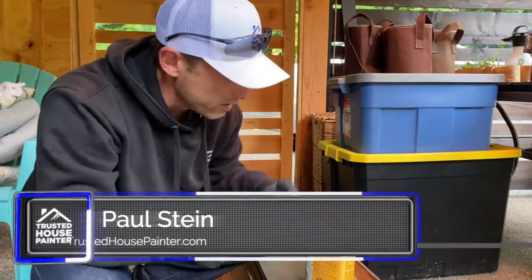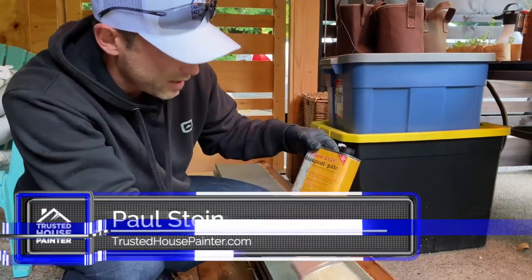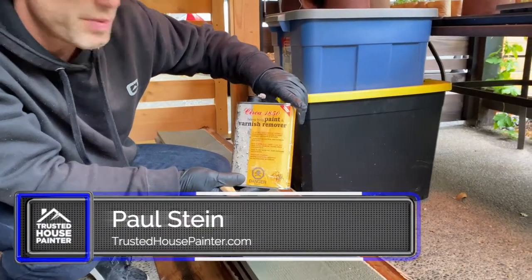Paul from Trusted House Painter here doing a little product demo for this — what they call Circa 50. It is a varnish and paint remover.